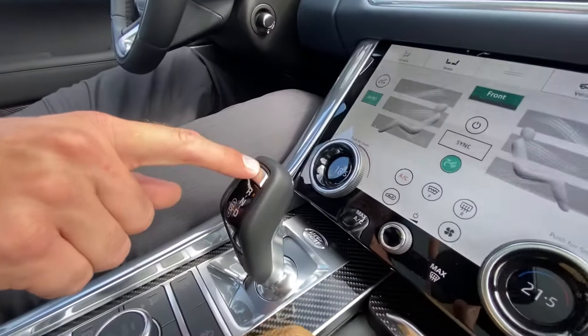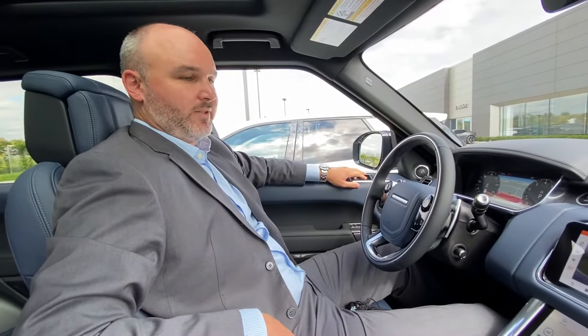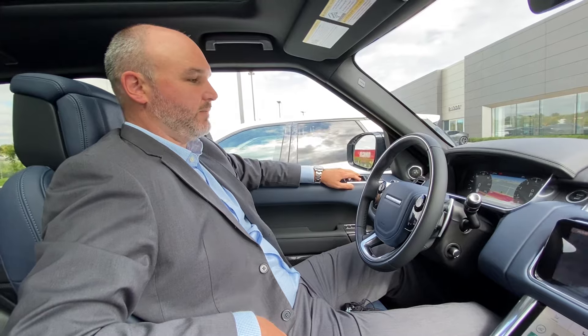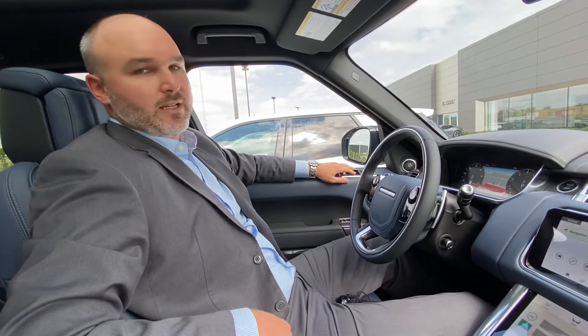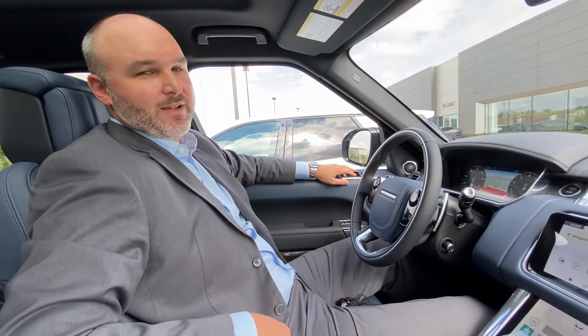When you hear that sound and you see the green check mark, we know we're done. I've put it in park and we're complete. The vehicle has done all the steering for us — all I had to do was mitigate the brake pedal and it does everything else. Thanks so much for watching. Have a great day.